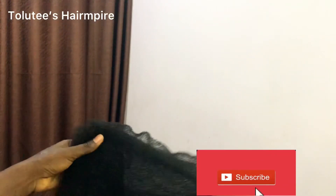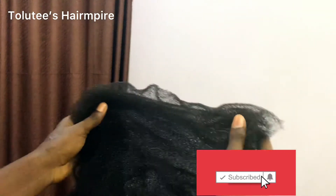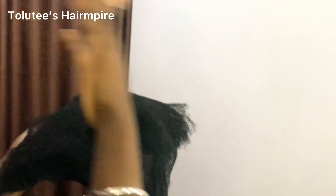For this type of padding, you can't use it for a standard chignon bone shape. You'd use it for a style where you want to place hair on it — put it in the middle of the head to give volume, then start styling on it. You can actually create any shape from this.